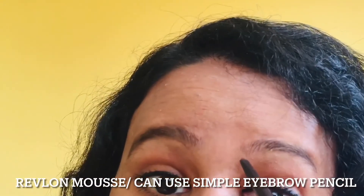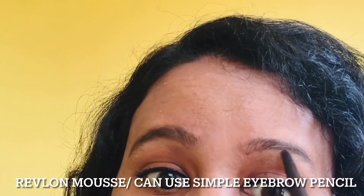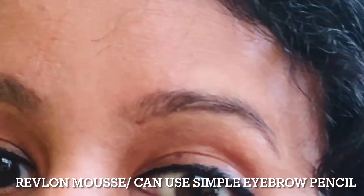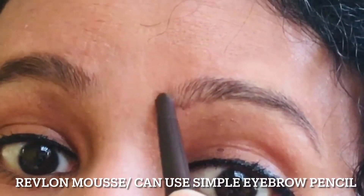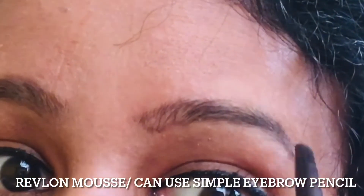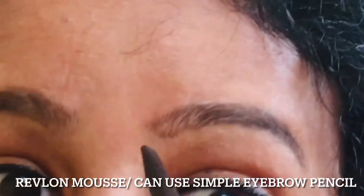If we are able to use it, we will use it as a brown color. So, if you are able to use it as an edge, we will use it as well. Then, the brush will be smooth.